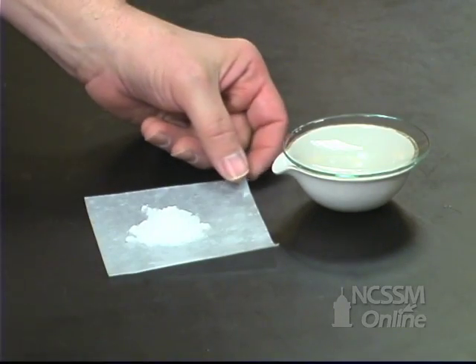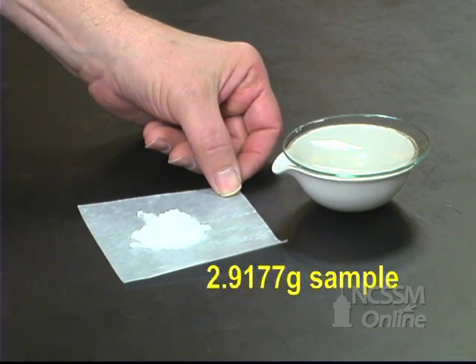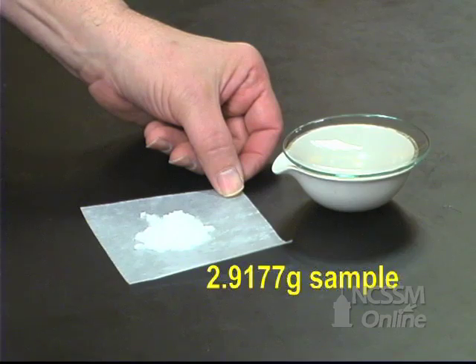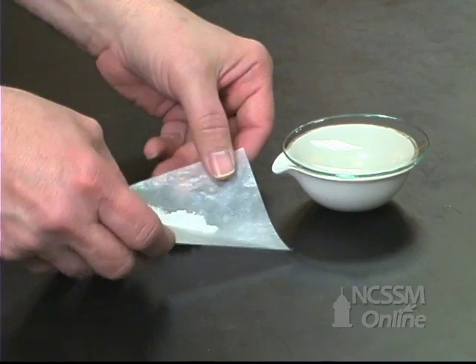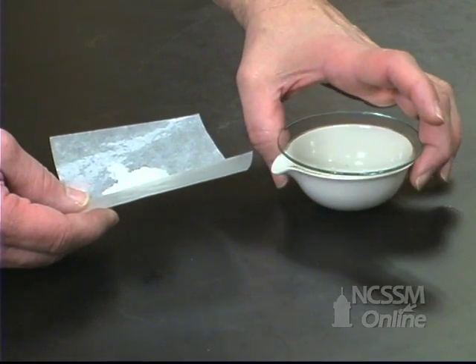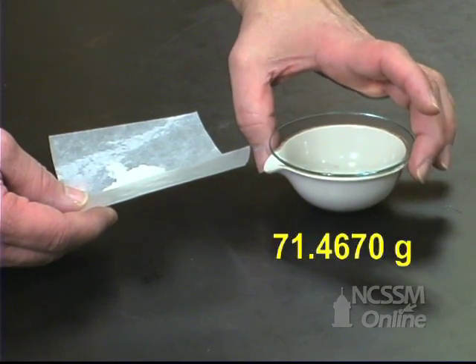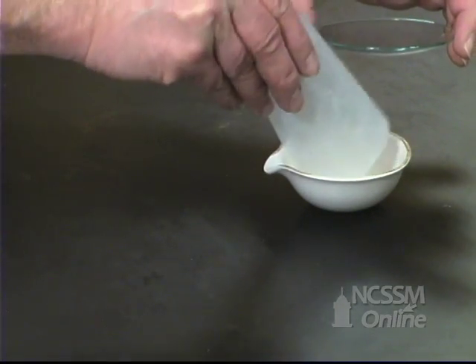We have a two-component mixture of sodium hydrogen carbonate and sodium carbonate. We've massed out about 2.5 grams of the mixture. We're going to take that mixture and add it to an evaporating dish with a watch glass. We've massed the evaporating dish and watch glass previously, and we now add the solid to the evaporating dish.